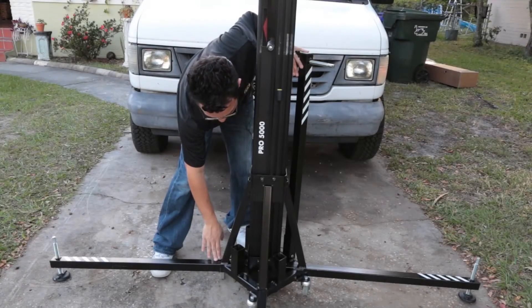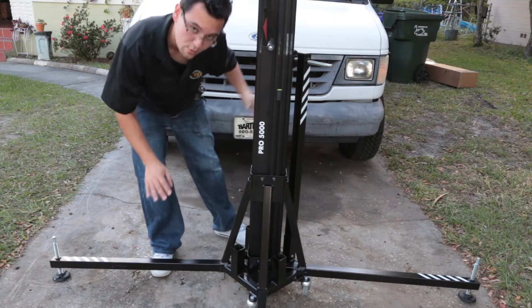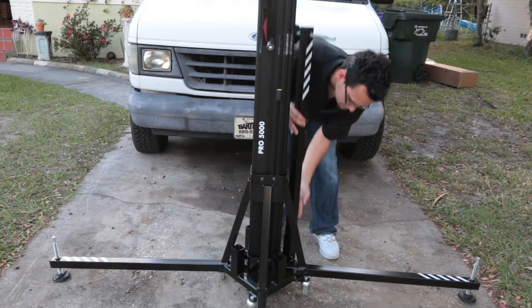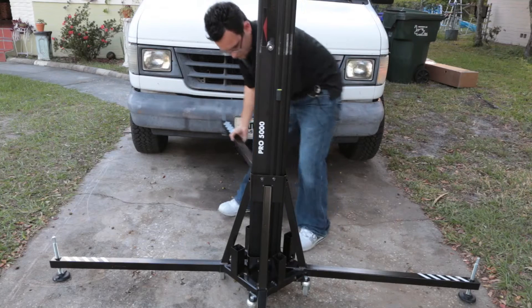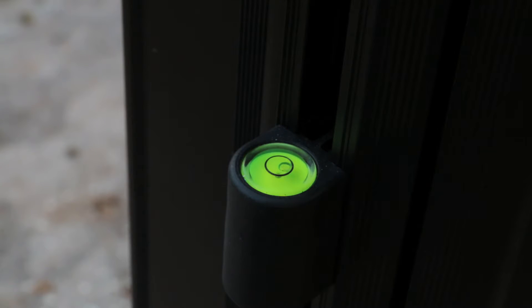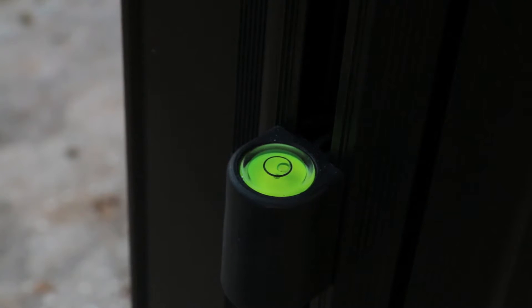Just like the 5200s, all we got to do is slide these legs out and then slide them right in. Our outriggers are very easy to slide in. The 5000 comes with a level that quickly tells you whether or not your stand is in balance. One of the advantages of having individually adjustable outriggers is that you can quickly adjust your stand whether you are on sloped ground or an even surface, and you can always make sure your stand is going to be 100% stable.